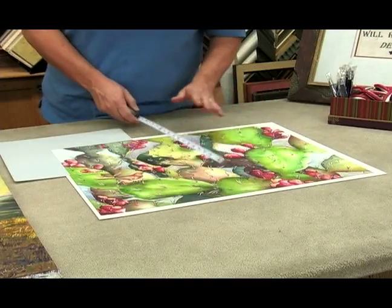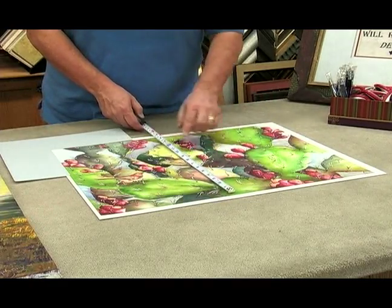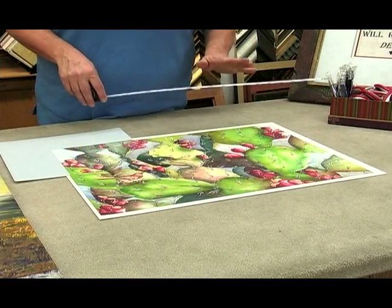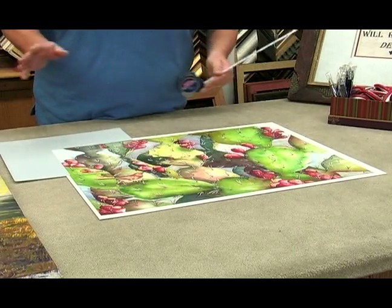You never, ever measure the image when you're using a mat. You do not ever want to know that because you'll end up cutting the mat and the frame all wrong.